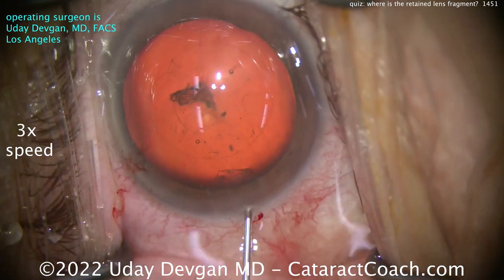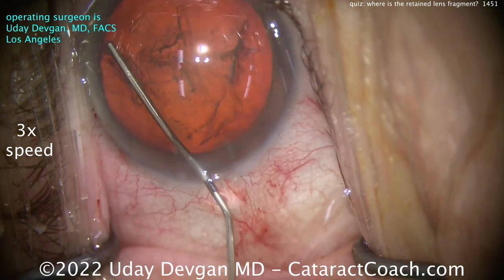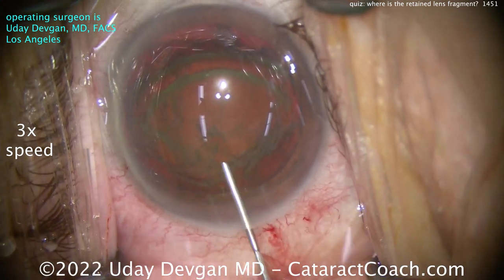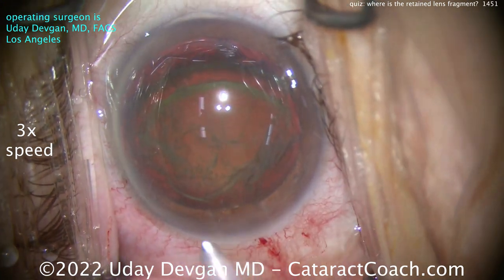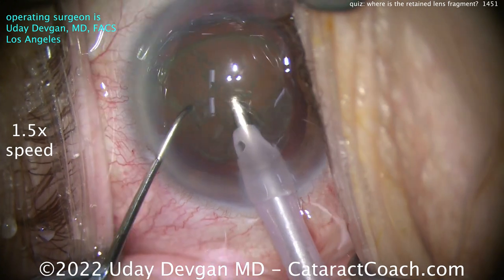That looks pretty reasonable. Again, this is shown at three times normal speed so you can see the entire case — it's a totally routine case, nothing unusual. Flip the nucleus up a little bit, not too dense, relatively soft actually. Let's put the phaco probe in and slow it down to one-and-a-half speed.